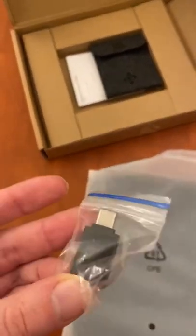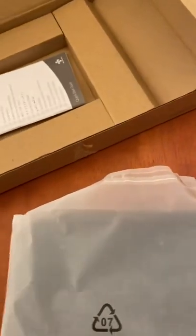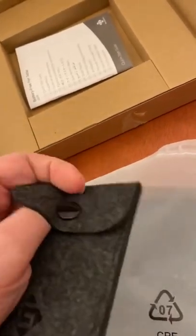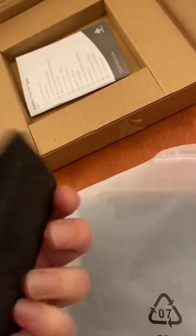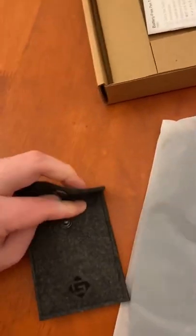Looks like an adapter — oh yep, it's definitely an adapter. It comes with this little pouch. I don't know if I can open it with one hand — there we go.